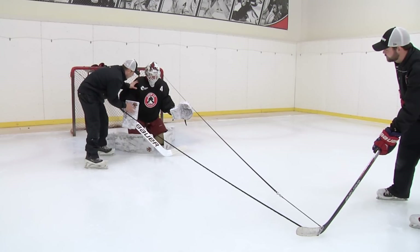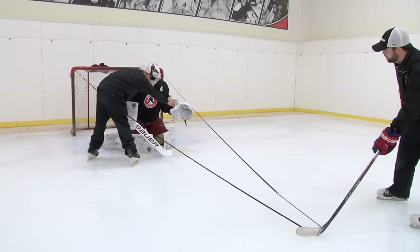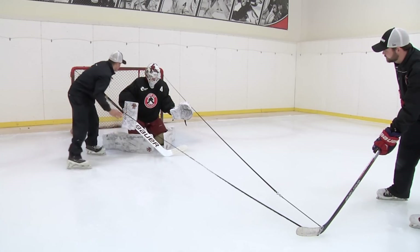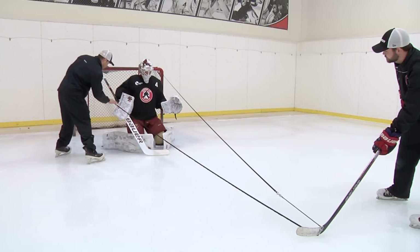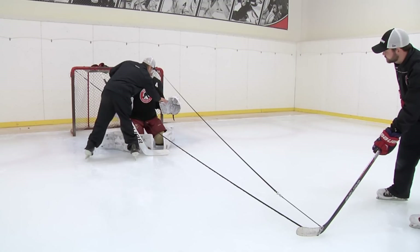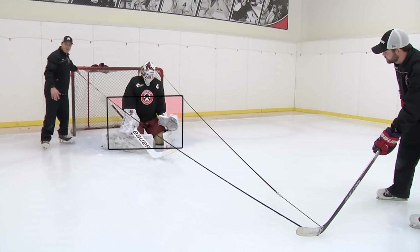As long as we have our hands out in front and our shoulders over the puck, we should be able to cover this whole box, having our hands inside the box and getting the net covered. If he wants to have his hands back, you can see that the puck can get outside of him, maybe over his gloves, and past his shoulder in the top part of the net.